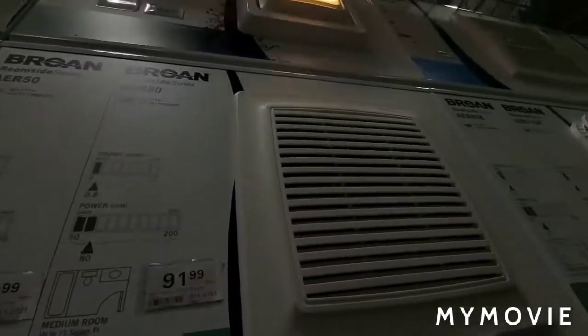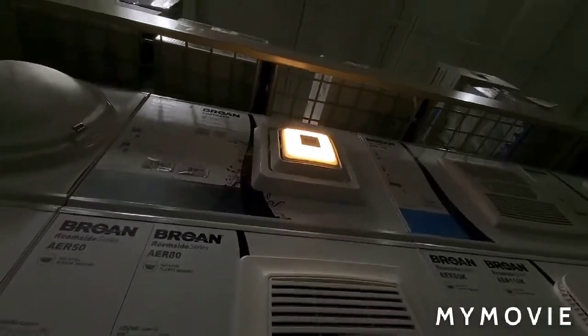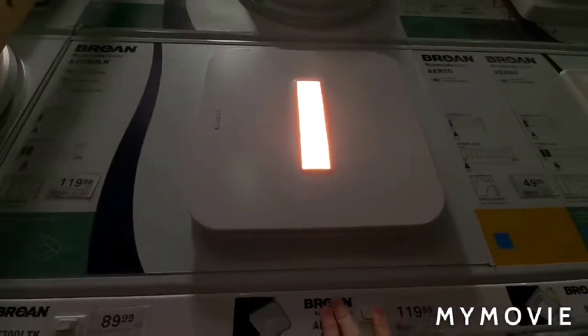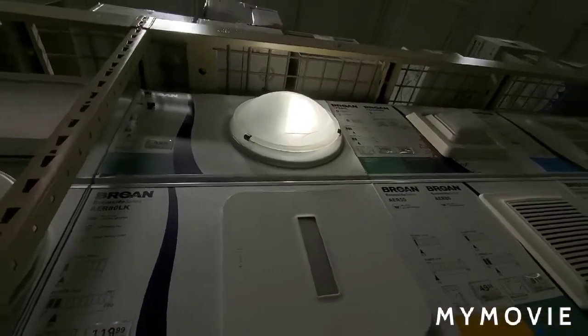That one's quiet. That one has a light — it's pretty quiet as well. Man, that's bright, must be LED. All right, there's that, and that one there is a globe.